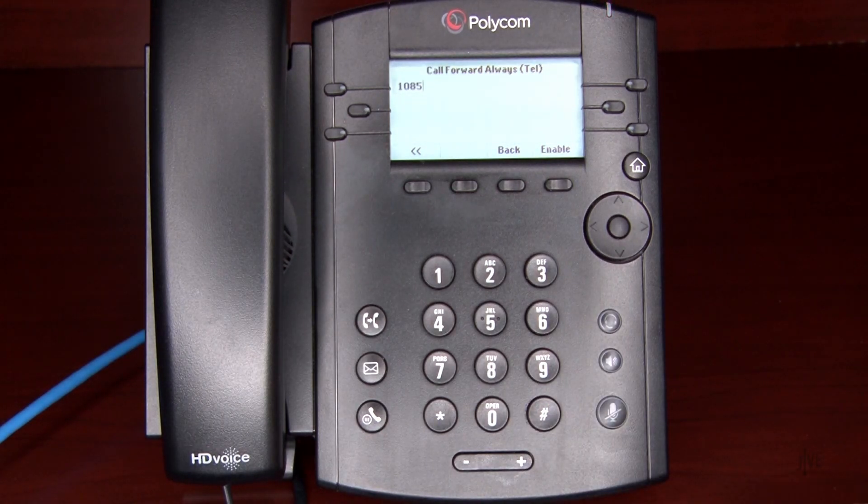Please note, if you selected No Answer, you will need to enter how many rings to wait before the call is forwarded. Press the Enable soft key to complete the process.